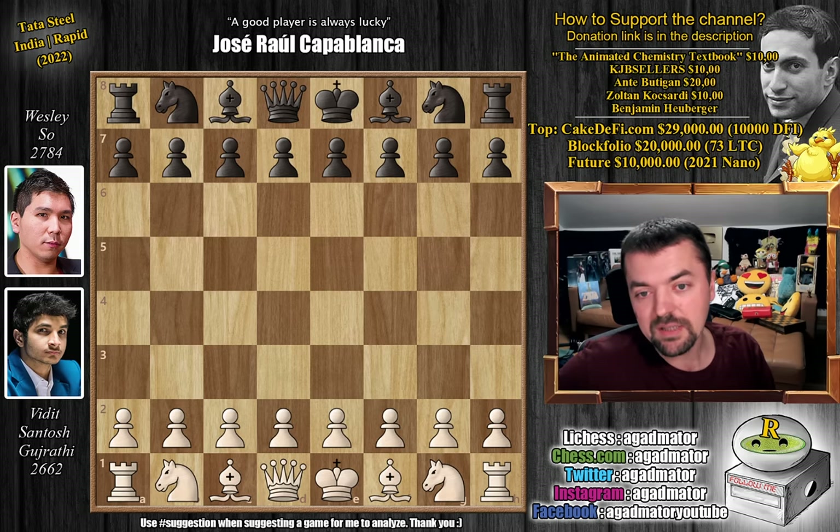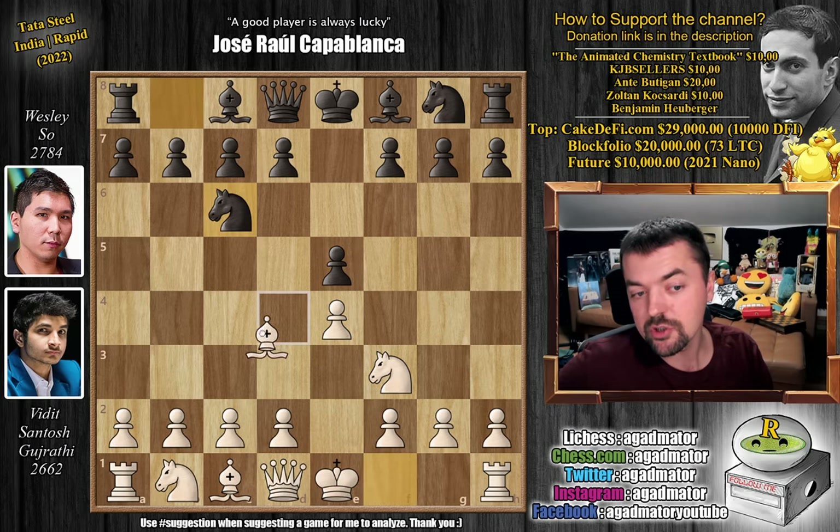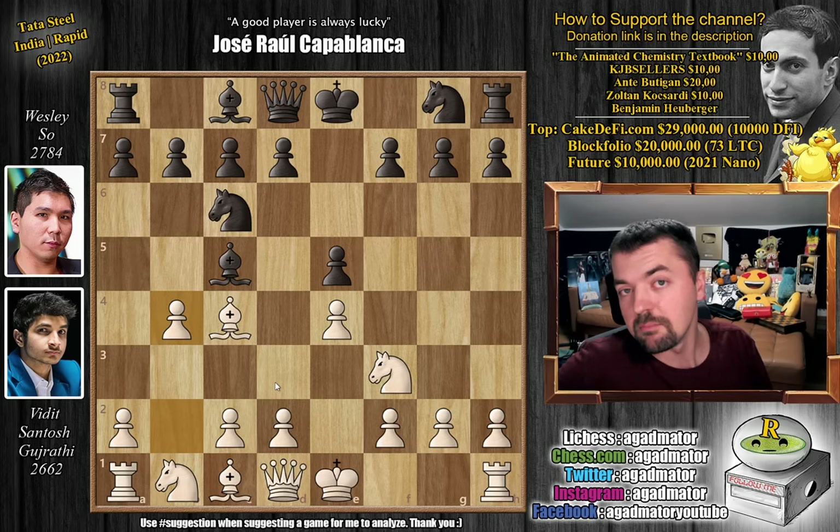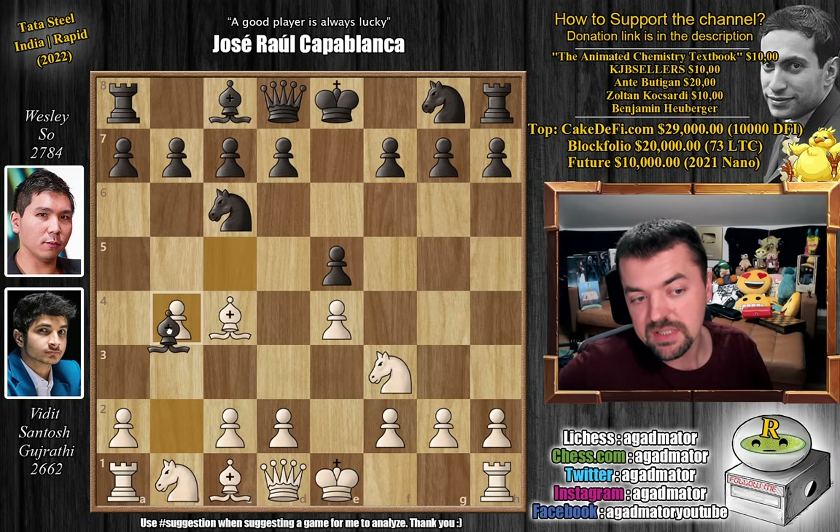Vidit has the white pieces and opens with pawn to e4. We have e5, knight to f3, knight to c6, and bishop to c4. The Italian game is on the board. We have bishop to c5, the gioco piano, and now the strongest reply to the gioco piano — b4, of course. The Evans Gambit is on the board and, as usual, we challenge the gambit by accepting it. That is the best way to do it. Bishop captures on b4.